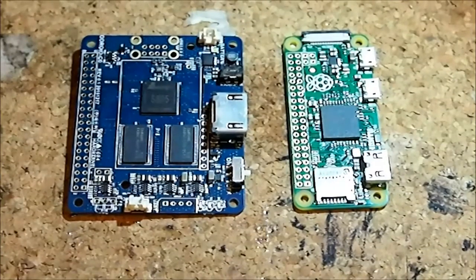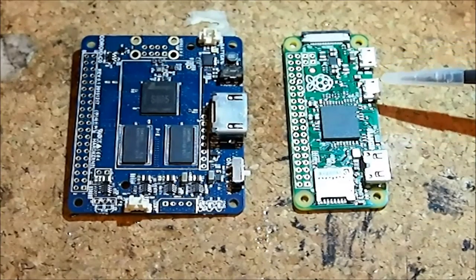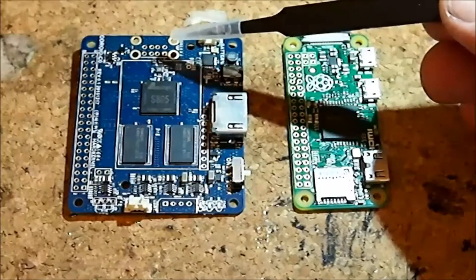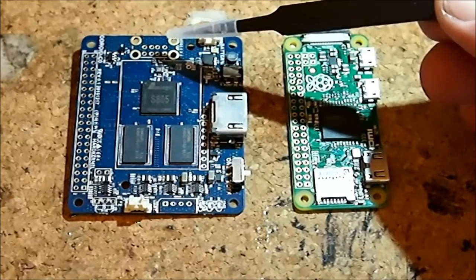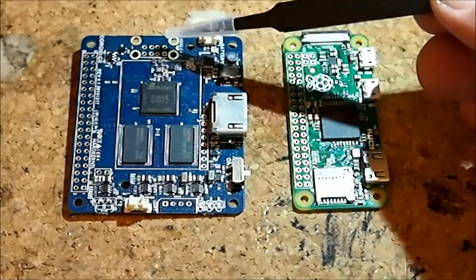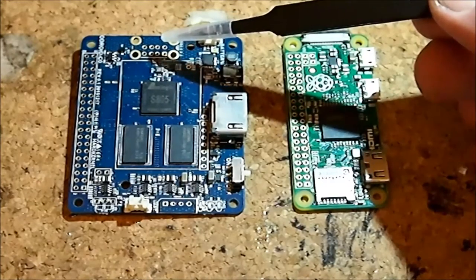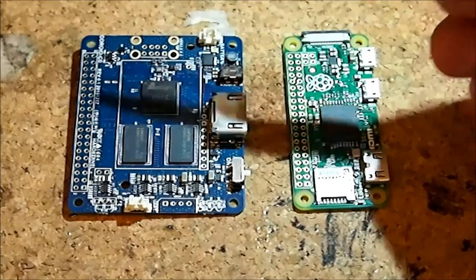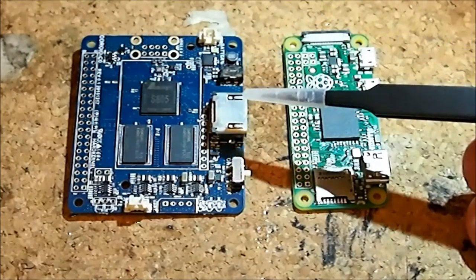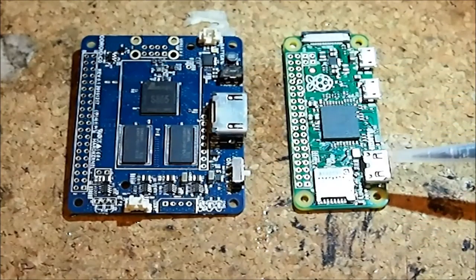They both have USB hosts, although on the Raspberry Pi Zero it is a micro USB, so it's USB on the go and you need a USB OTG cable. On the Odroid C Zero you get an unpopulated USB 2 port times 2, so you get two USB outs, but the port is not populated by default. They both have HDMI out — on the Odroid C Zero it is a standard size, and on the Raspberry Pi Zero it is Mini.